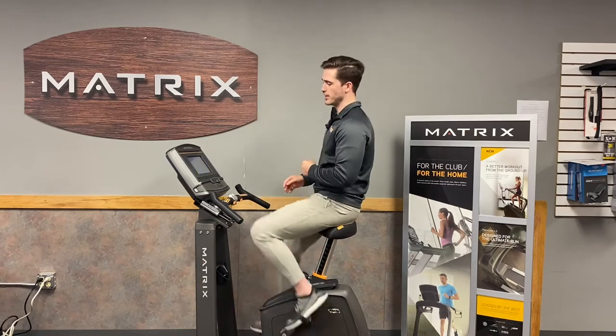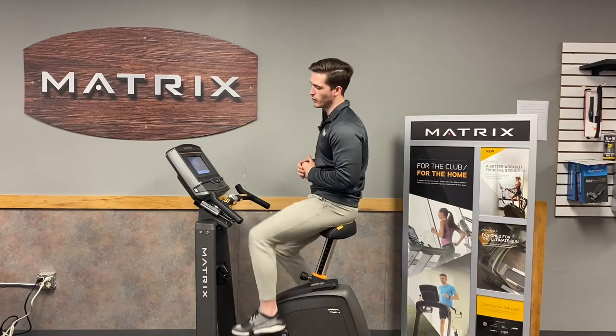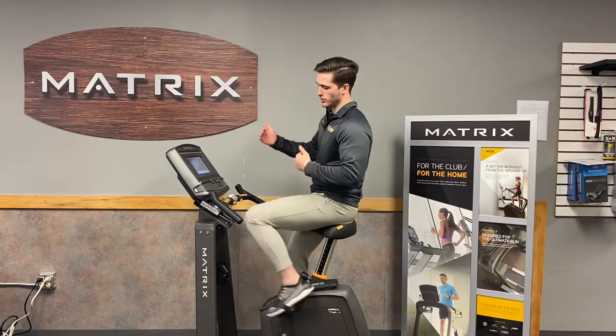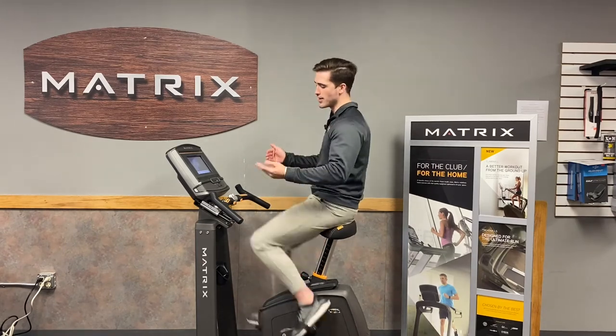This bike is completely silent other than the actual noise you make while you're on the bike. The small framing also allows you to have the exact same range of motion as any other bike.